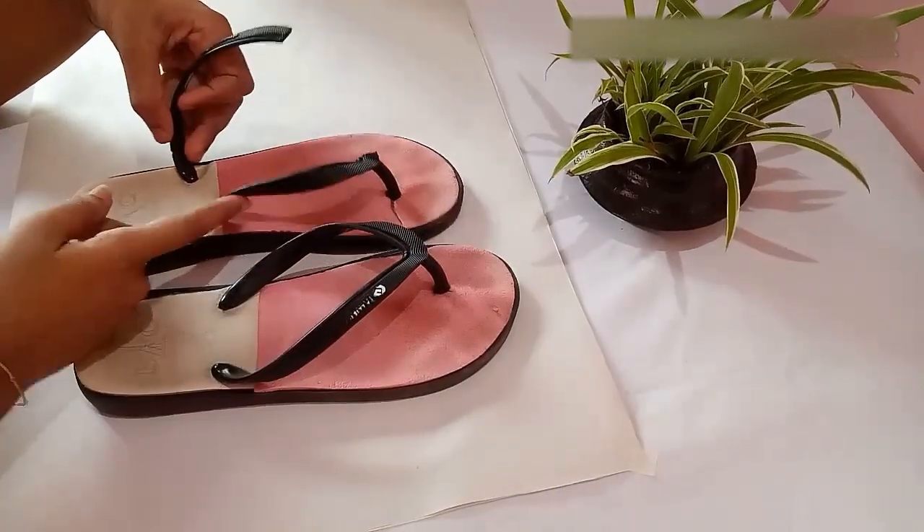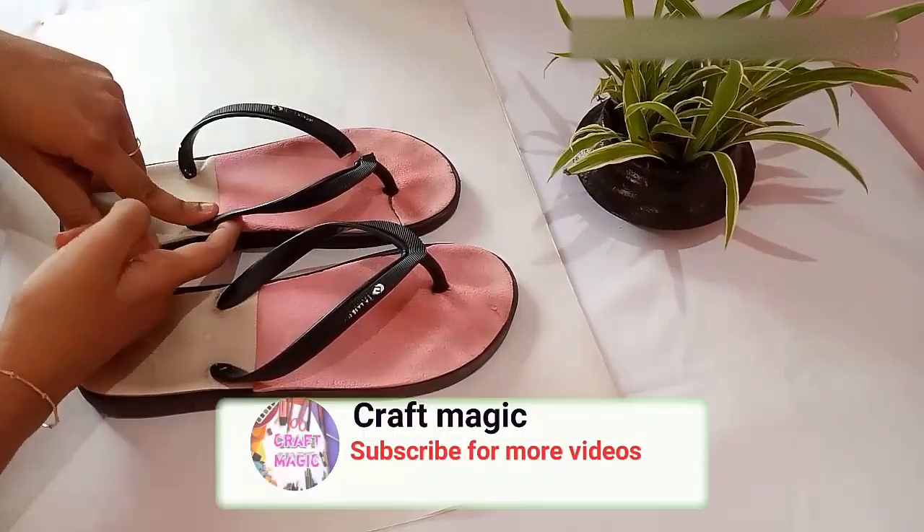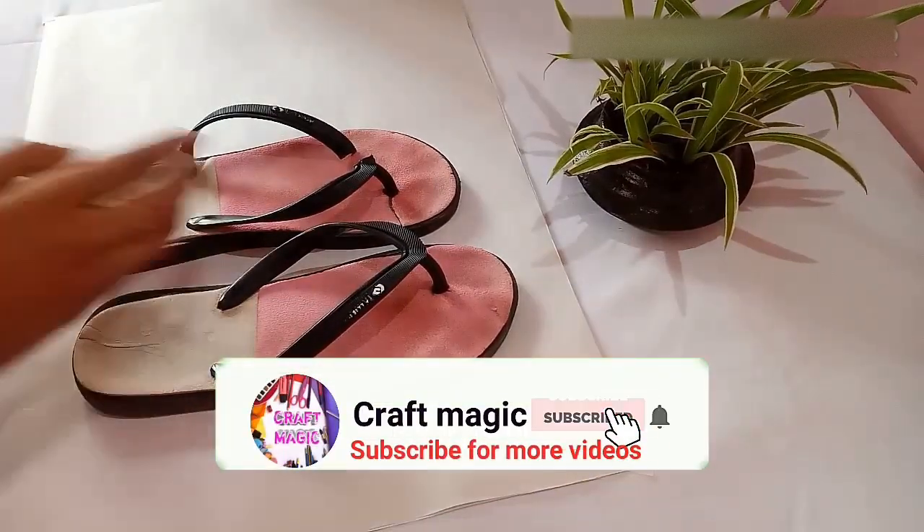Today we will see how we can convert an old slipper into a new beautiful one.